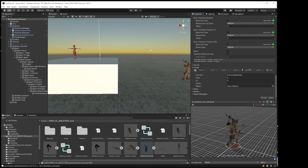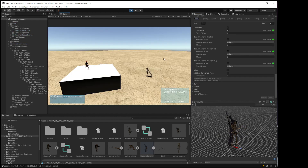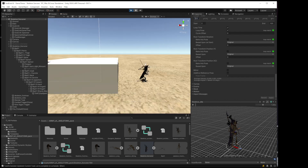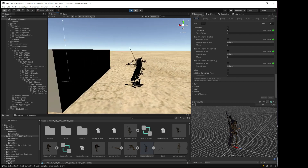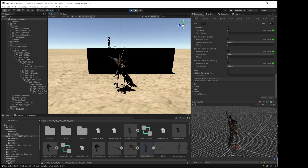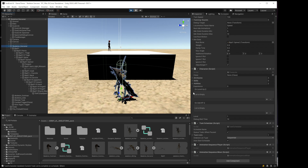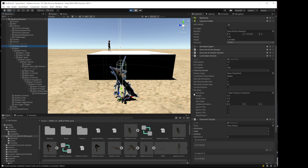Let's just see how that works so far. More than likely it won't work the first time — these models are very different. He aimed really high up and it's not even aiming in the right direction. So we go to the character locomotion to adjust.